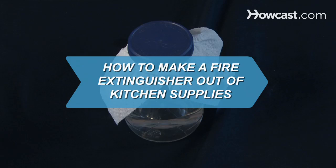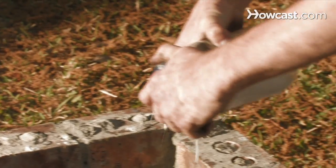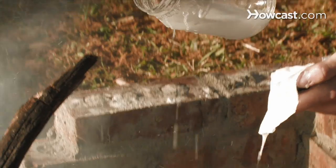How to Make a Fire Extinguisher Out of Kitchen Supplies. This is a great way to build your own fire extinguisher using scientific principles and ordinary household items.